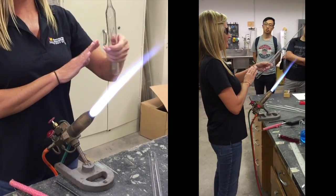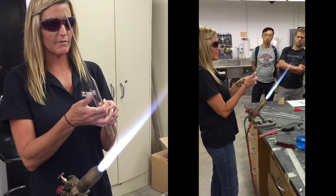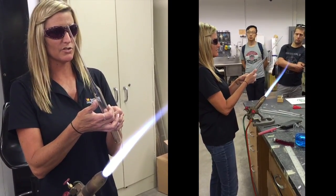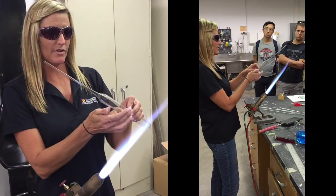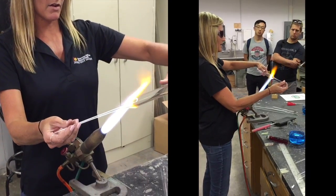Another cool thing about this Pyrex glass is it's really good insulating material. I can touch really close in — I have this in a 3,000-degree flame — and I can touch really close in there. The heat doesn't travel through it at all.